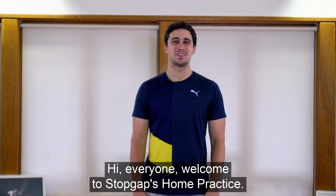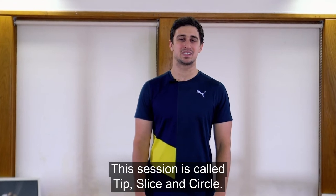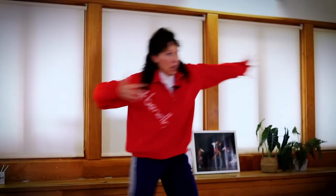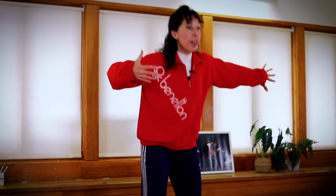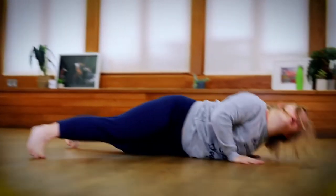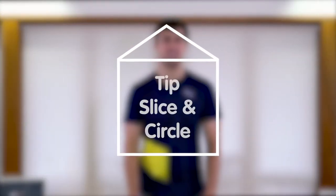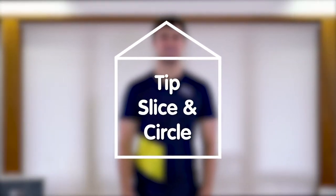Hi everyone, welcome to Stopgap's Home Practice. This session is called Tip, Slice and Circle — short clips from this season of Home Practice. Our disabled and non-disabled teachers dance and deliver their sessions in a brightly lit studio with a wooden floor. Pastel-coloured geometric shapes glide across to reveal text inside the outline of a house. Home Practice. Tip, Slice and Circle.